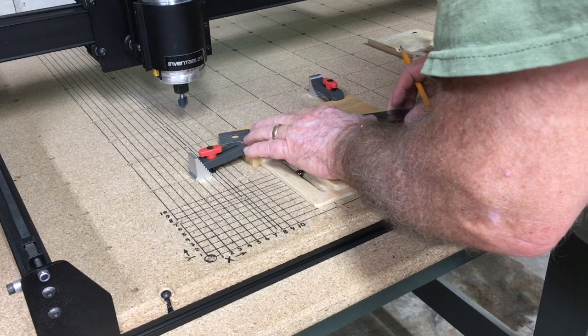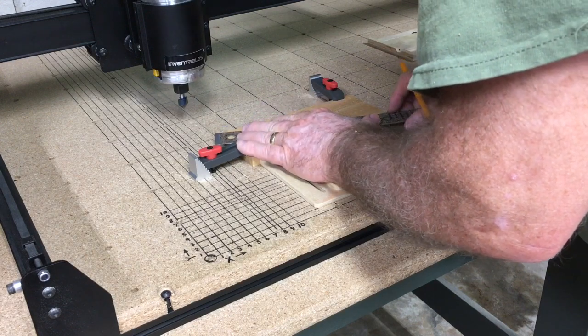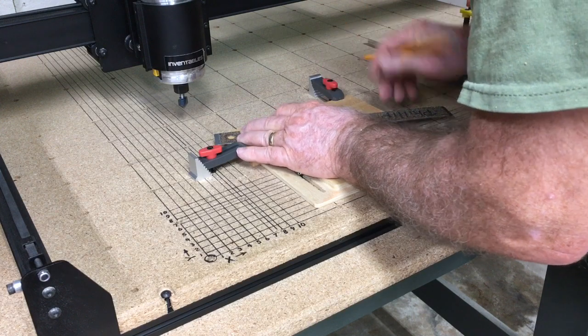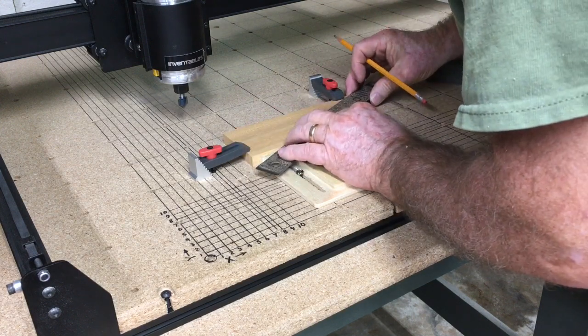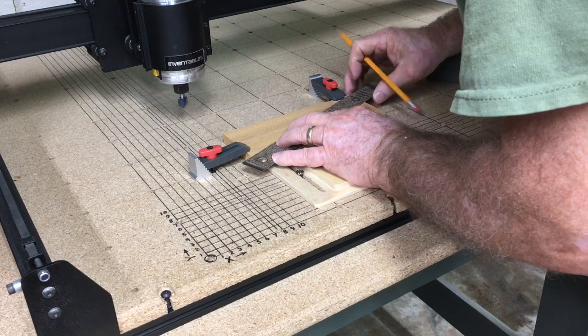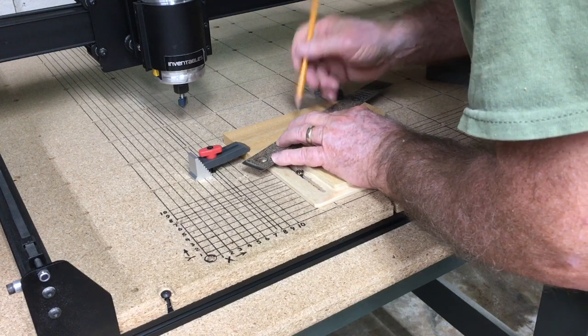Next I took the ruler and marked the center of the work piece, because I'm going to use the center for my XY axis as my zero point rather than using the bottom left-hand corner.